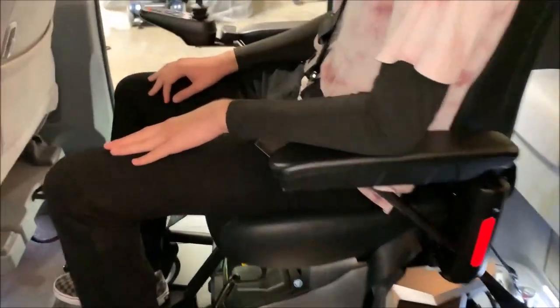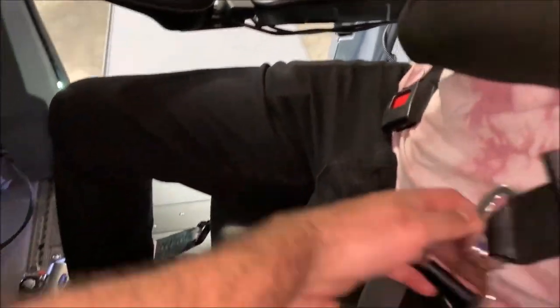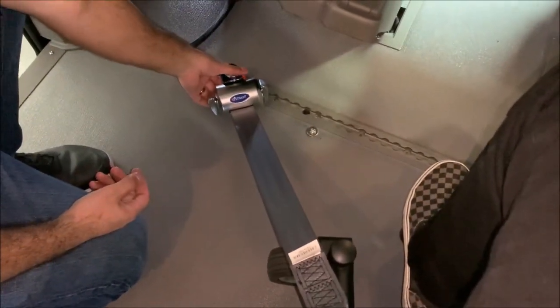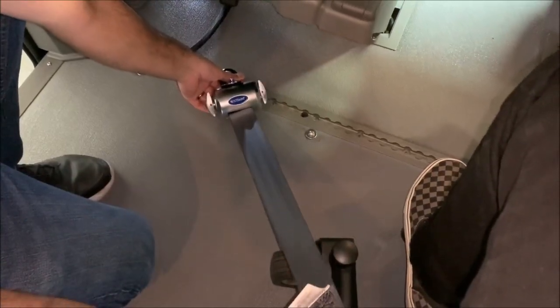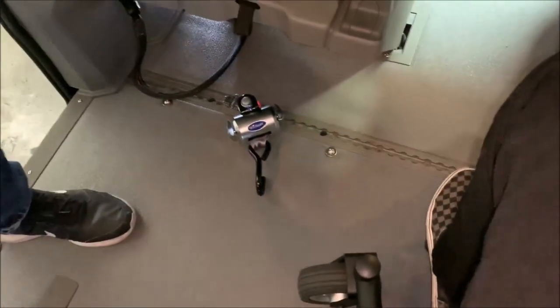To remove the restraints, the first thing we want to do is unbuckle the seat belt. Next, you're going to see a little red lever here. Press down on that lever to release some of the tension, unhook it, and it retracts back. You want to make sure you do it on all four sides.